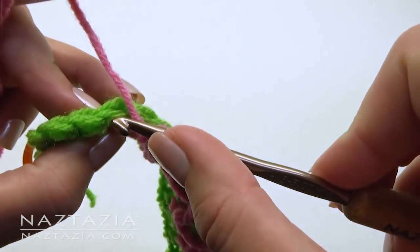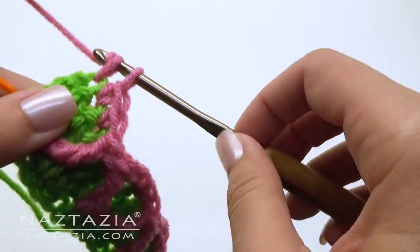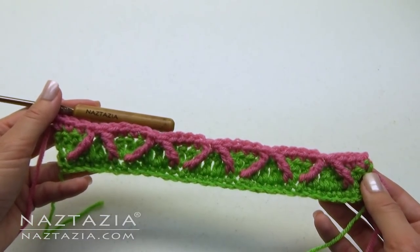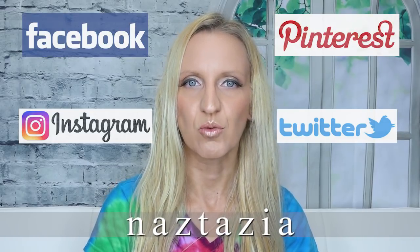At the end you will only put one single crochet in the last three stitches. And here's what it looks like. Also, if you're on social media you can find me on Facebook, Instagram, Pinterest, and Twitter.